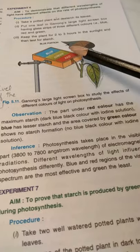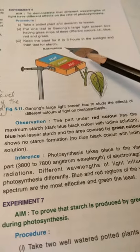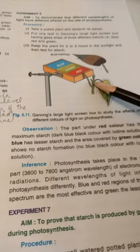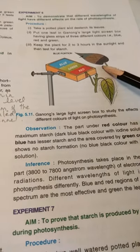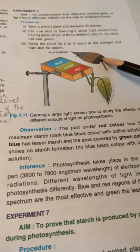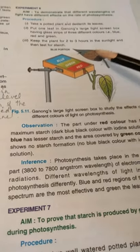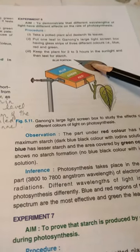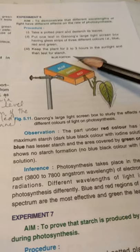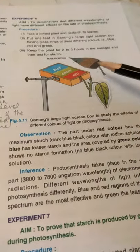We take out that leaf and perform the starch test — boil it in hot water, then in methylated spirit to remove chlorophyll. Then we apply iodine. The area where the red glass strip was turns blue-black in color, showing the presence of starch. The middle area with the green glass strip turns brown with iodine — no starch formation. The area under blue color shows only a slight change, indicating less starch formation.